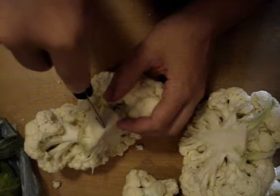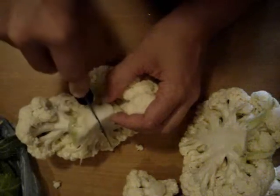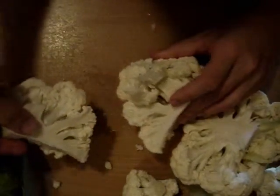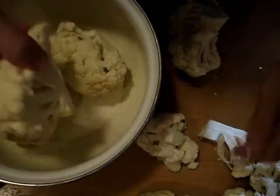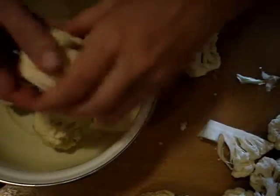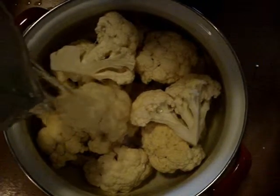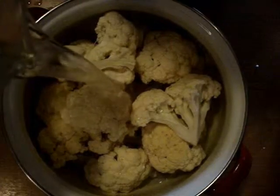First remove the leaves and divide cauliflower into smaller pieces. Using the knife, cut the stem until you reach a flower and then split the rest with your hands. Place the cauliflower in a big pot and cover completely with water.